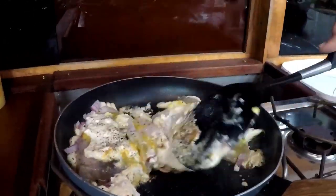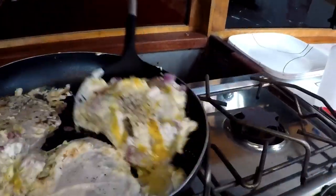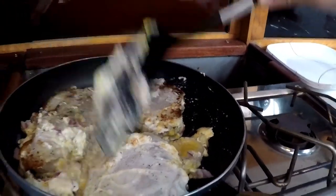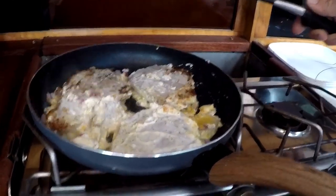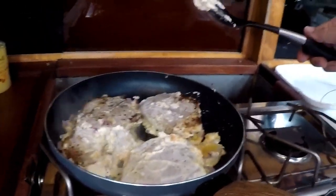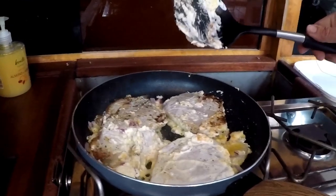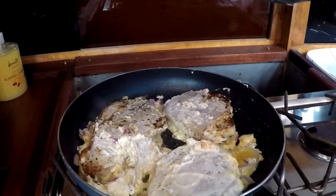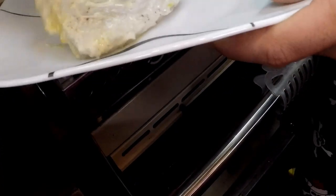When the tuna is cooked you see the top turns white and then you know it's good to go. I'm just going to flip them to let the bottom sear a little bit too. You only need about 10 seconds here — this is just to brown it just a smidge.